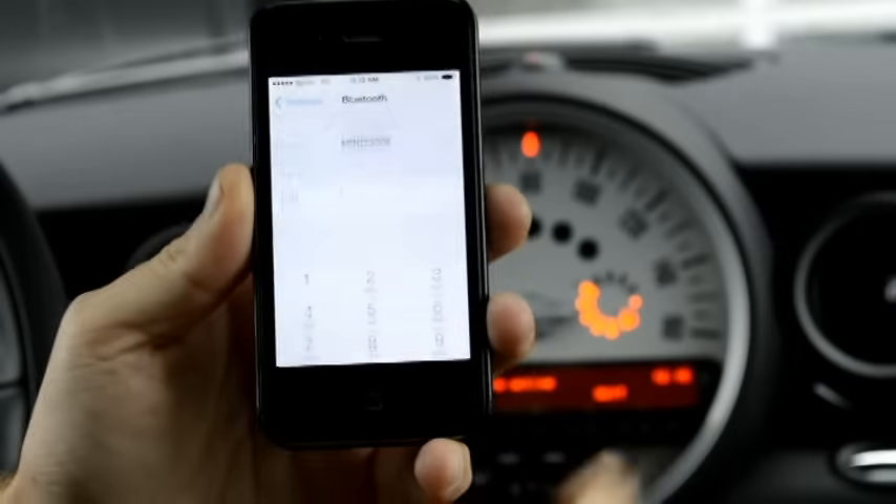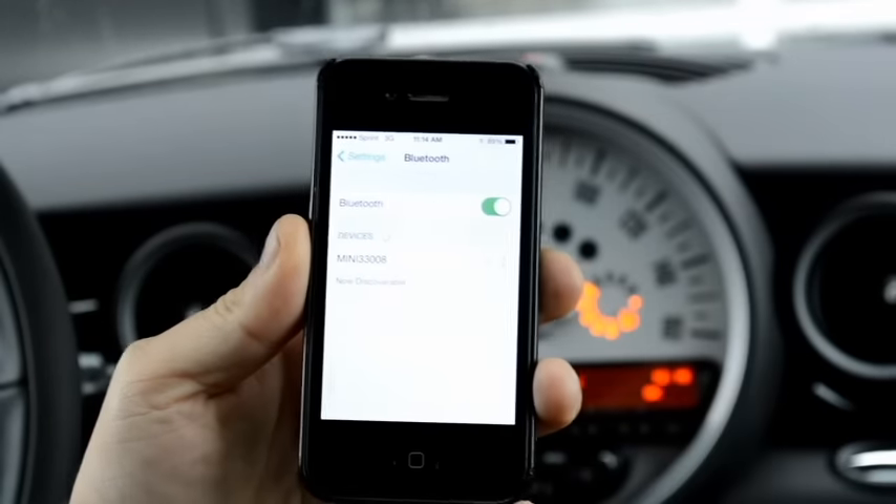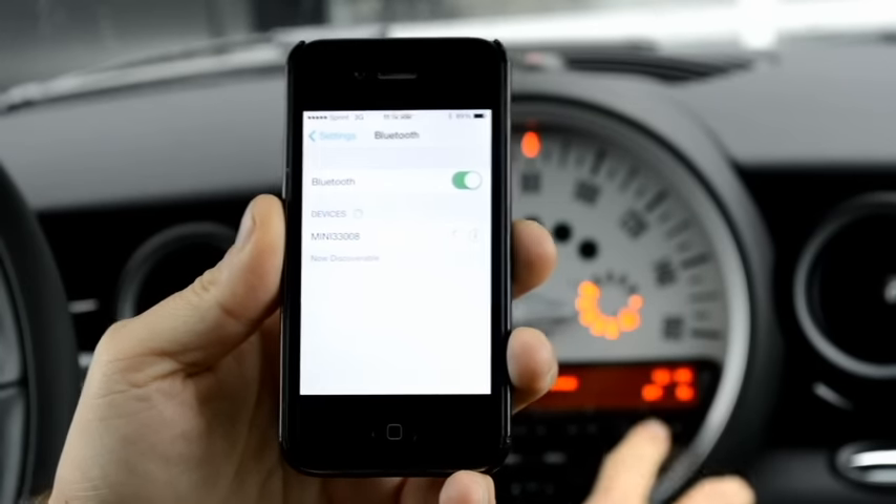Then the phone is going to prompt me for the same passcode, so four zeros again — one, two, three, four. Then just hit Pair in the top right corner. And then it says Bluetooth pairing successful.